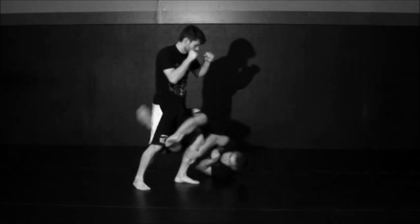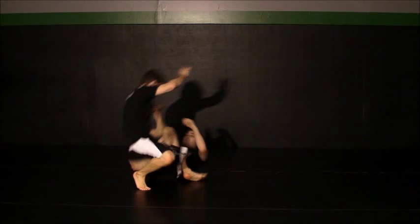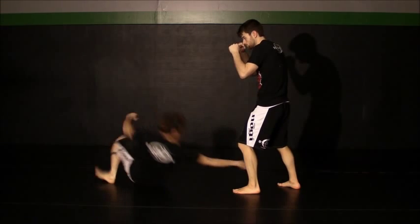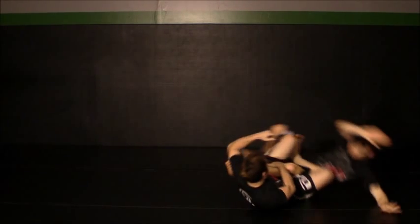My right leg stays in front as my left leg goes behind. Keeping my hips elevated, I continue the spinning motion until my knee clips him in the back of his leg. If you look carefully during the motion, you'll see I'm not actually doing a back roll, but spinning on my back with my hips elevated.